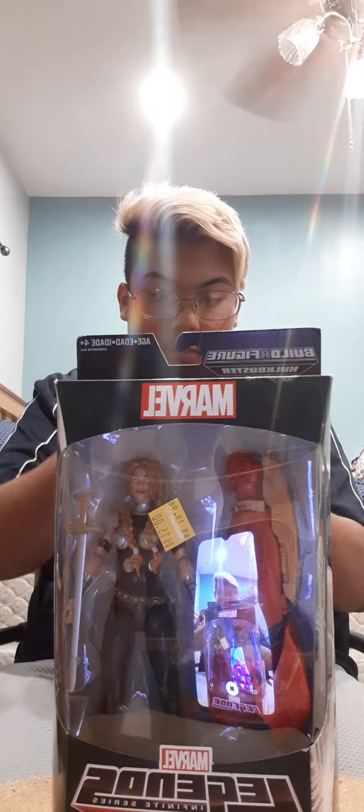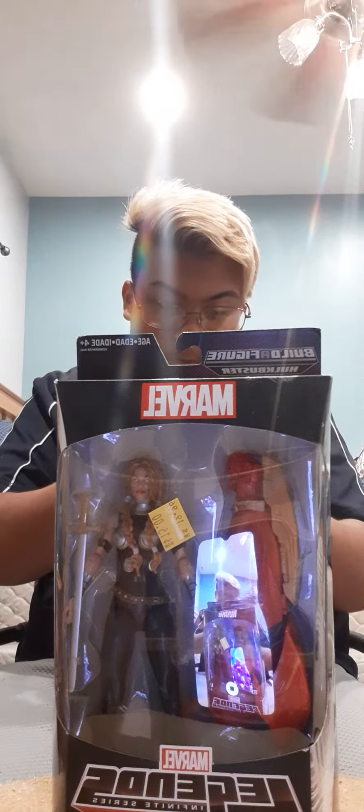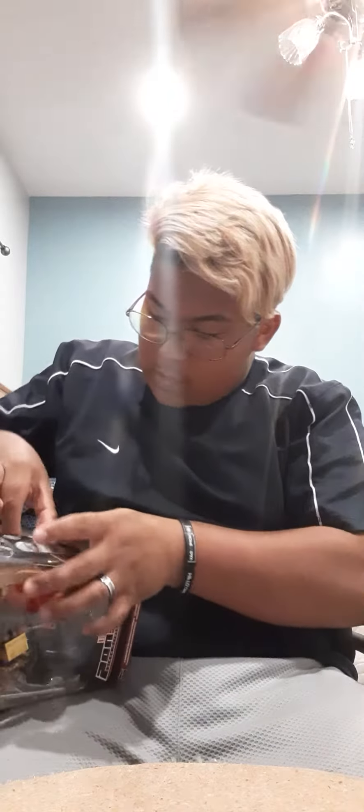Let's get unboxing this bad boy. I always tend to forget what side my pocket knife is — Thundra. I'm having a little issue with my packaging here.